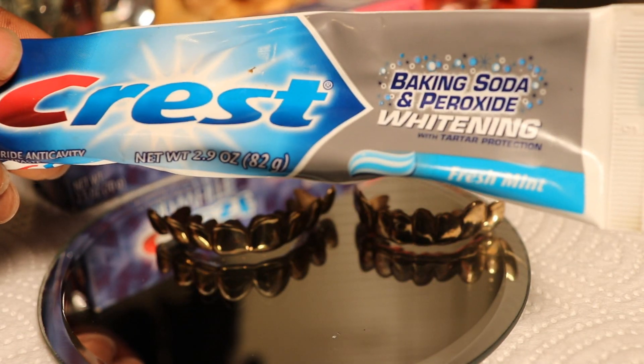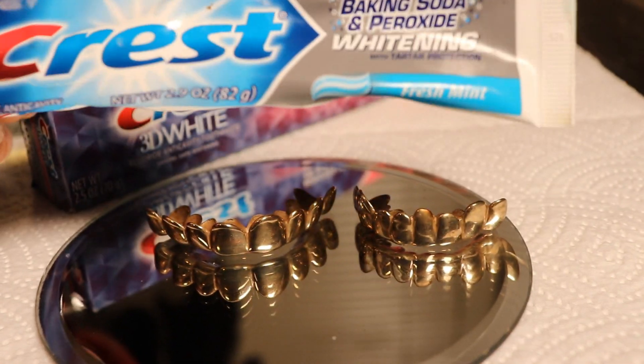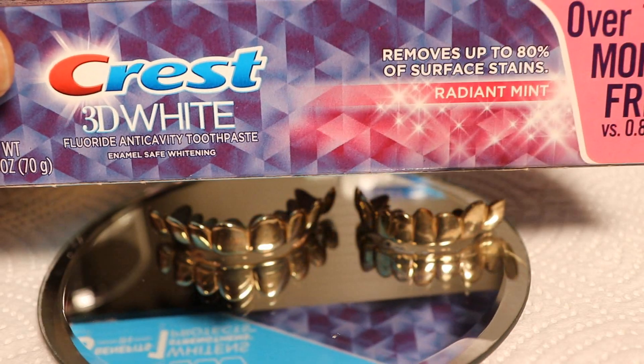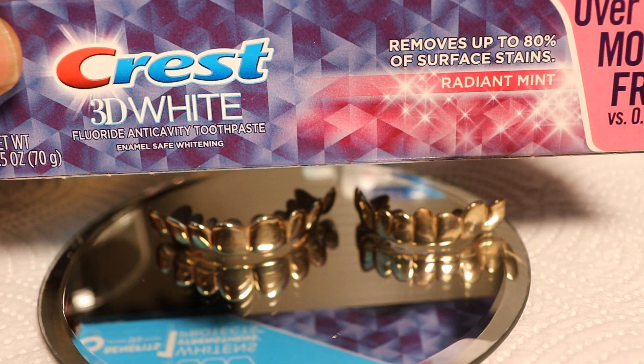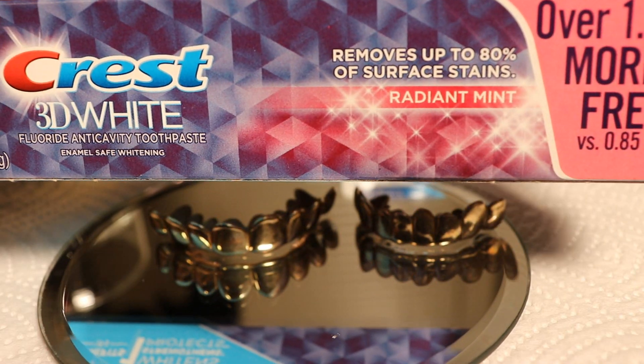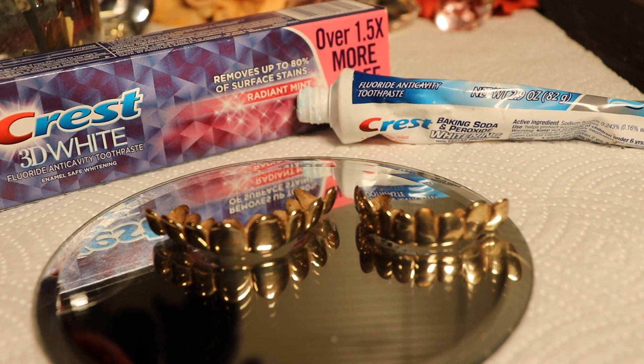Just a regular toothpaste right here - I got baking soda and peroxide in there. But this is the teeth whitener, not just a regular teeth whitener, this is the 3D teeth whitener. And remember I was telling y'all that this stuff gets majority of all the stuff off and gets it back to a nice clean. So I'm gonna let y'all see the difference - let's get started.